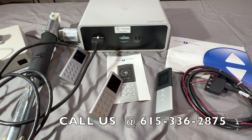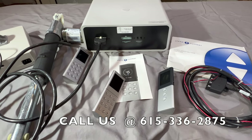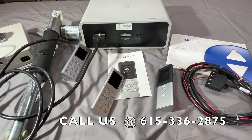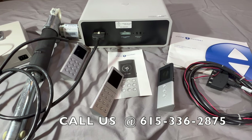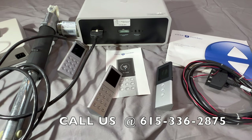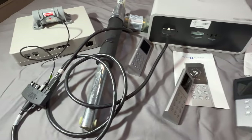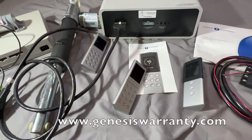Thank you for stopping by Genesis Warranty Solutions and the Adjustable Bed Doctors YouTube channel, where you can learn to repair your adjustable bed instead of replacing it, saving yourself some big bucks. Today we're going to get into the Sleep Number second generation — better known as the 2.0 series — covering diagnostic troubleshooting with the current model that uses the newer style control box like you see here.